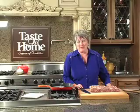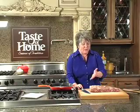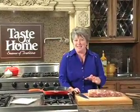It's a special Taste of Home dinner this evening with this beautiful beef tenderloin that we're going to turn into medallions, and we're going to serve it with a nice sauce and some veggies. I can't wait to get started.